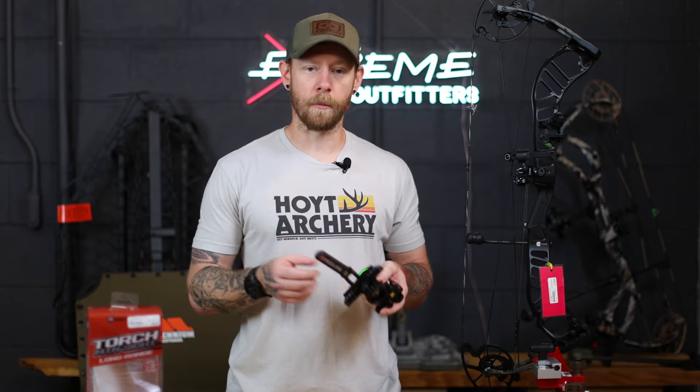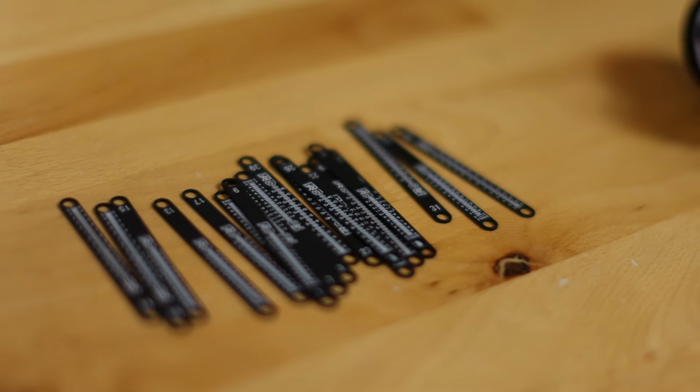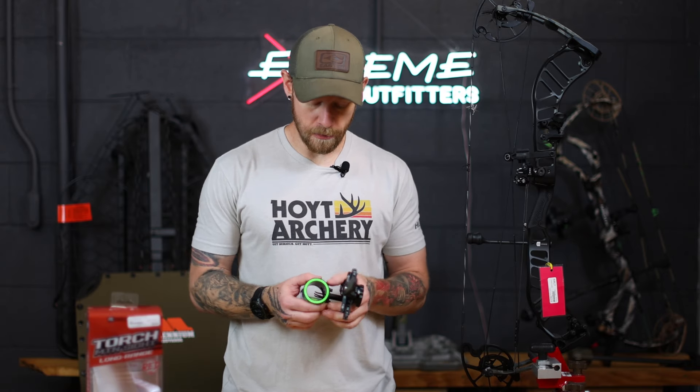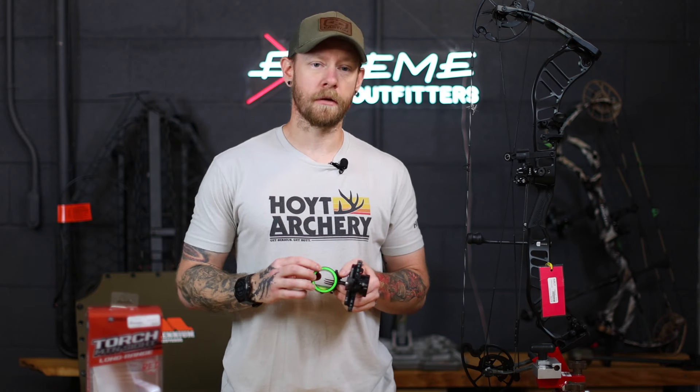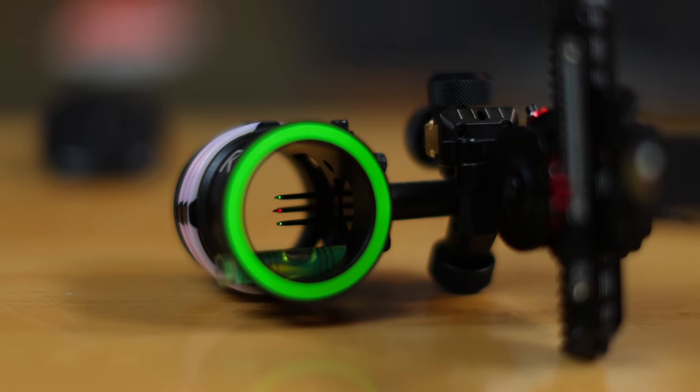I do love the metal sight tapes — there are 20 sight tapes included, and all of them go out to 150 yards. Getting into the pins on the housing, you have three different pins: your top pin is a 19,000, your middle pin is a 15,000, and your bottom pin is a 10,000.